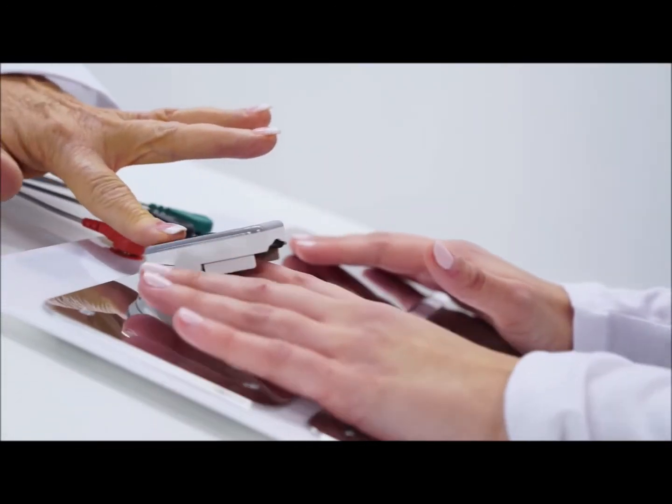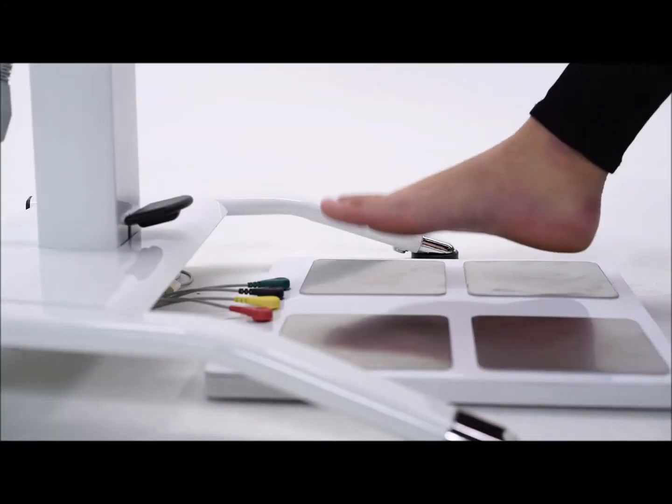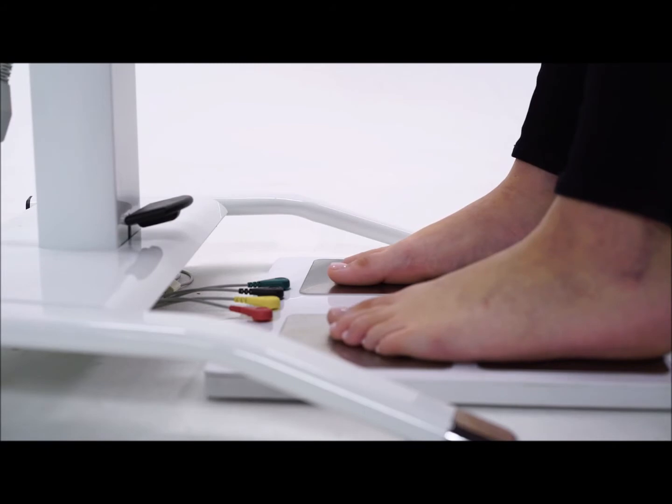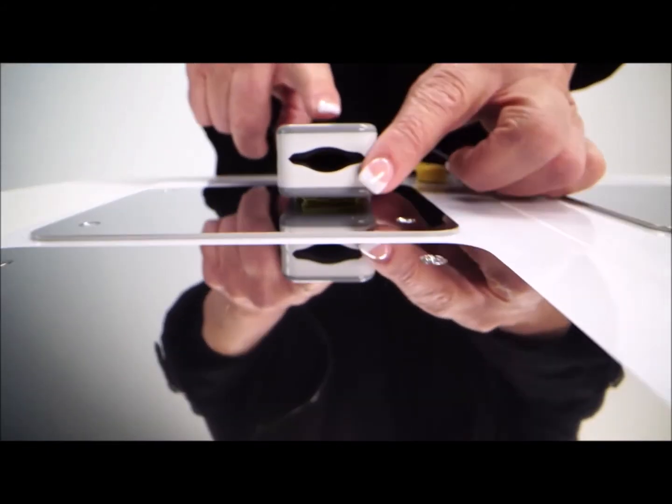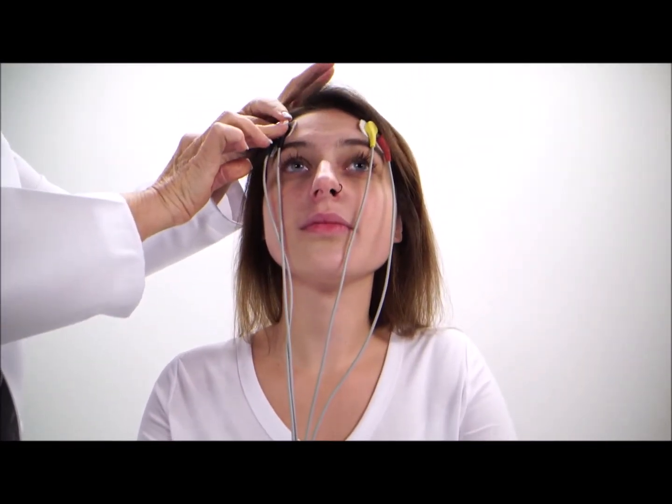This simple, two-minute test consists of applying forehead electrodes, placing your hands and feet on clean metal plates, and your left index finger in a pulse oximeter. It's easy, effortless, pain-free, and fast with immediate results.